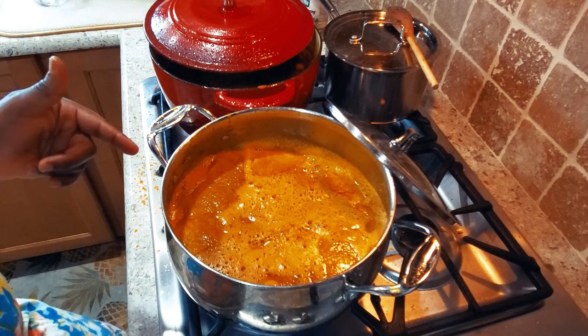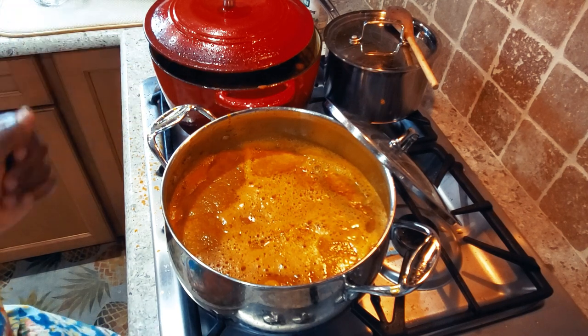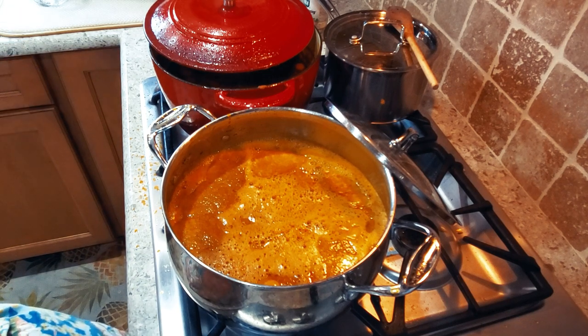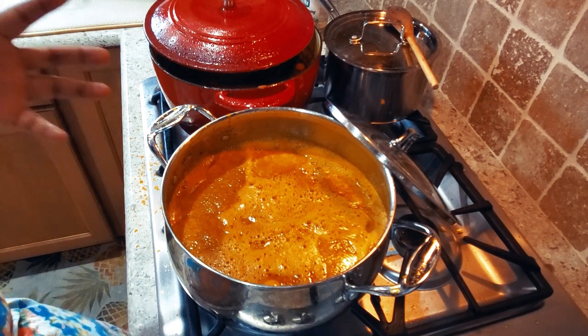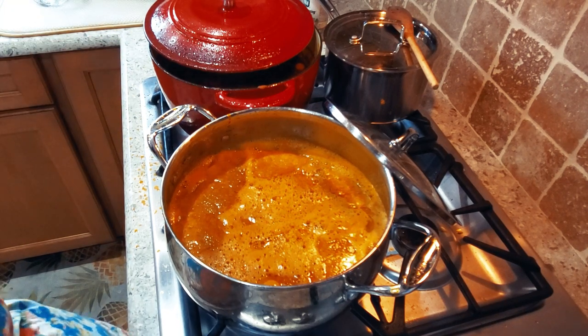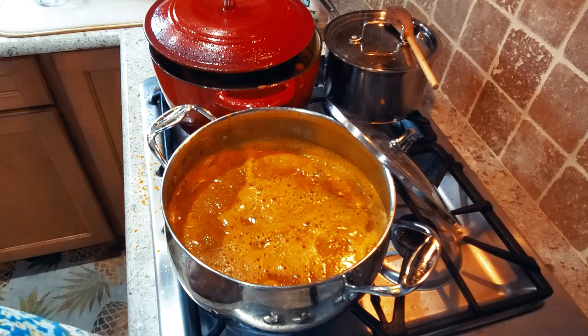I'm going to bring the soup to a boil and let it cook for about 30 minutes. Since the meat is already cooked, I'll add it in along with some smoked fish that I smoked earlier. I'll add spinach as well and it will be ready.